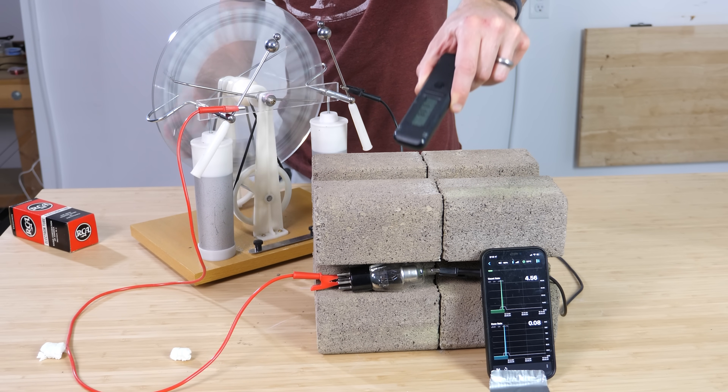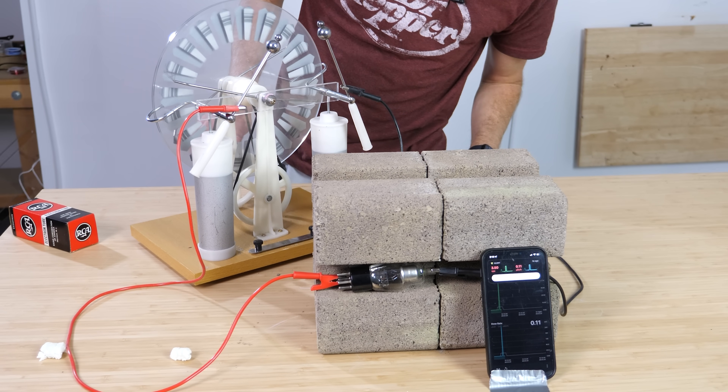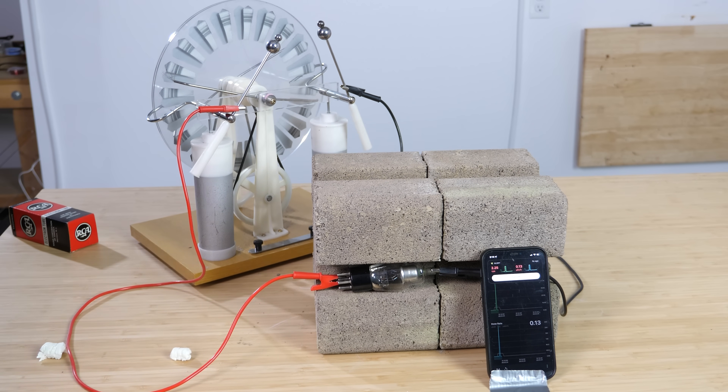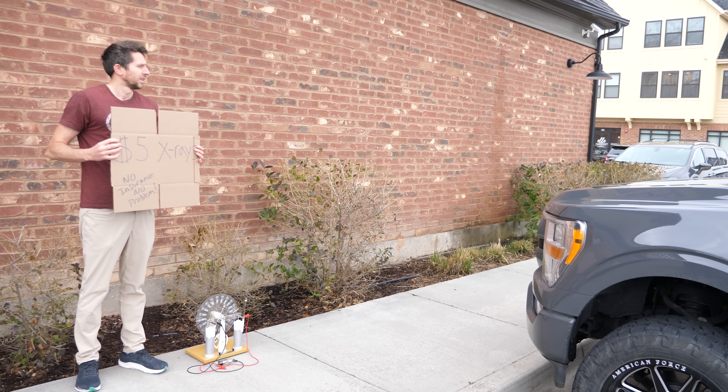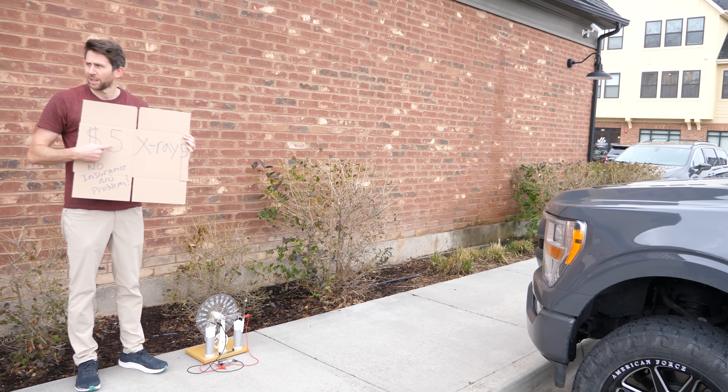But as soon as I move it up here, you're getting blasted right now. Now if you'll excuse me, I have a new business I'm starting — $5 x-rays, no insurance, no problem.